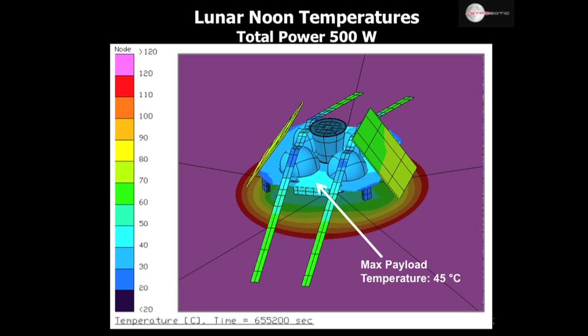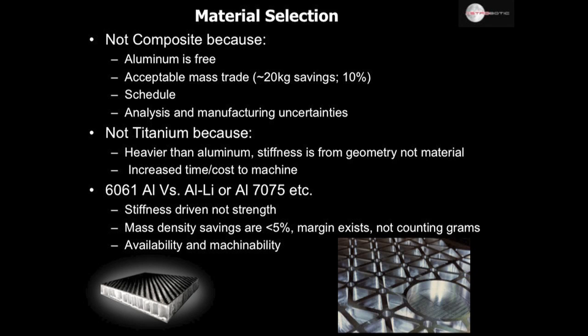Slide 30 is a look at the thermal design, performed in Thermal Desktop. Thermal is a huge challenge on the moon, with surface temperatures reaching 120 degrees Celsius. The deck surface is where the avionics are directly mounted, so it's the temperature there that matters. Our maximum design target was 45 degrees Celsius at the hottest part of the day, which is where we are right now with 500 watts of total power running continuously. This is right on our design target without margin. The margin can be achieved by reducing power as it gets hotter during the day — dropping 50 or 100 watts during the hottest parts could alleviate this concern.